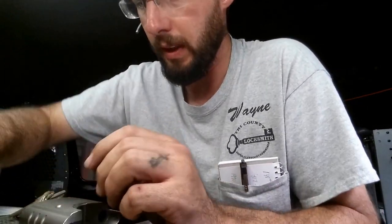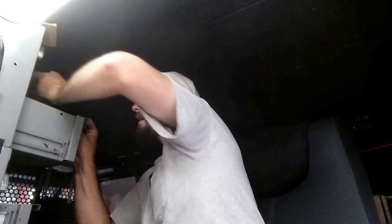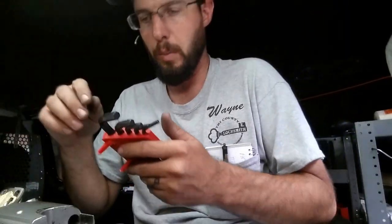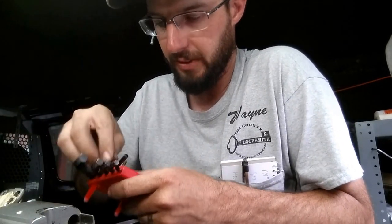Basically what this is going to do is it's going to give us some extra high security features like the dual locking system with the sidebar, as well as working with a regular conventional Schlage keyway. We'll see what we got in here and swap this out. Your Schlage Primus cylinders are most likely not going to come keyed when they come to you — they're designed to be specifically keyed for a specific application.